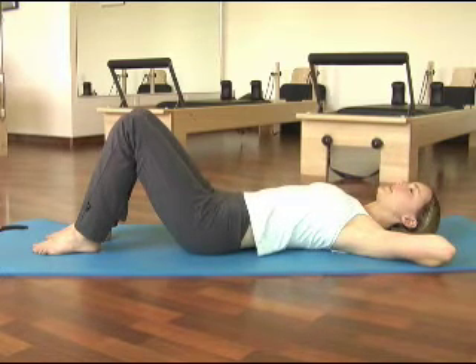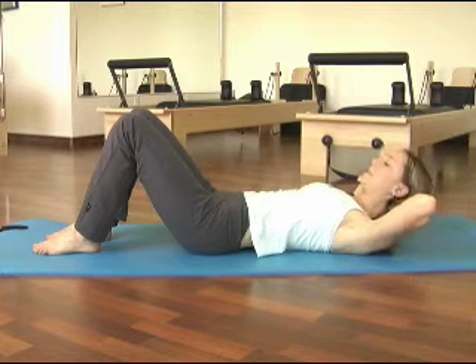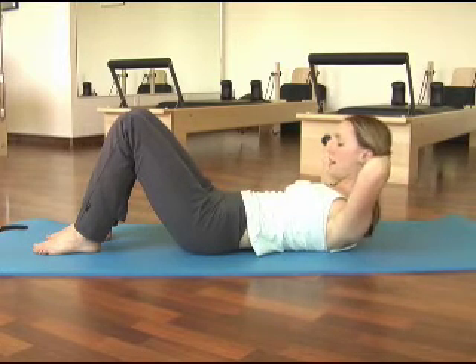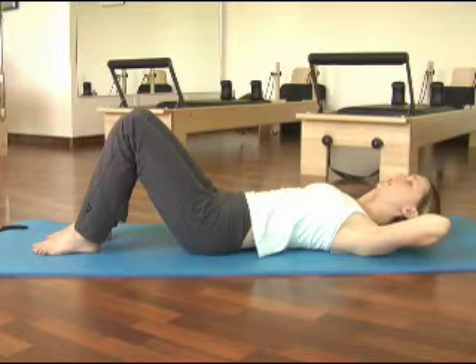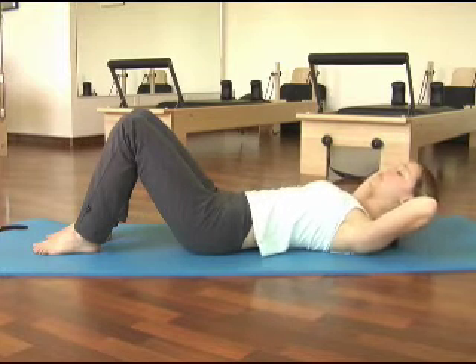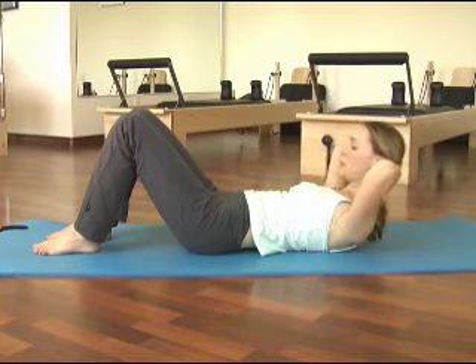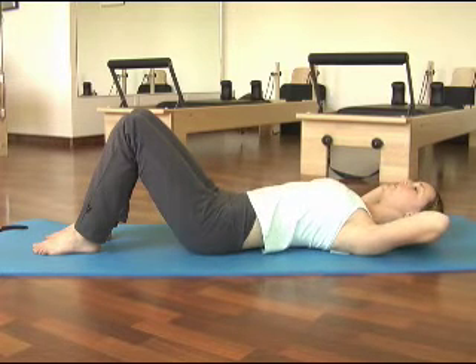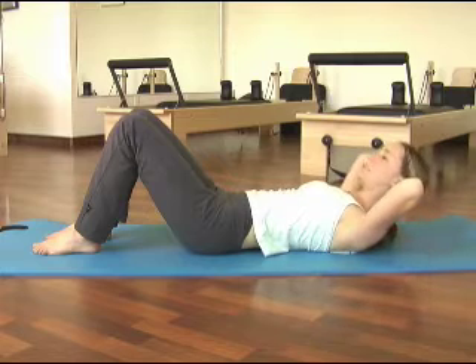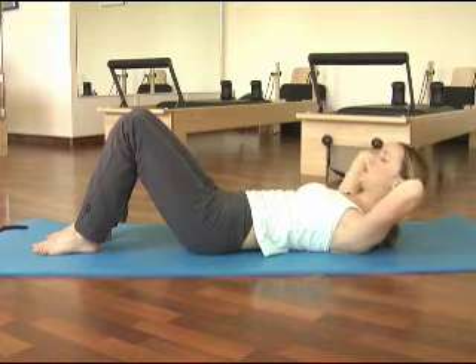Take an inhale to prepare and pull your lower abs — the ones below the belly button — pull them down as far as you can. Lift the head and the chest. Pause at the top with an inhale and exhale to lower yourself all the way down. You'll notice that I'm keeping my arms wide. I'm not pulling my elbows in towards my chest or towards my knees when I do the chest lift. They're staying right where they are. You don't want to jut your chin up towards the ceiling. You want to keep your chin fairly close to your chest to keep the back of your neck long.